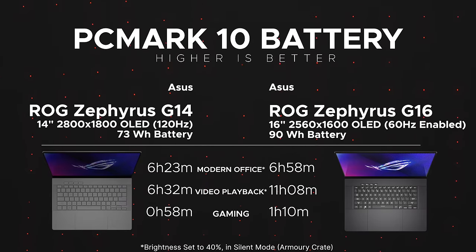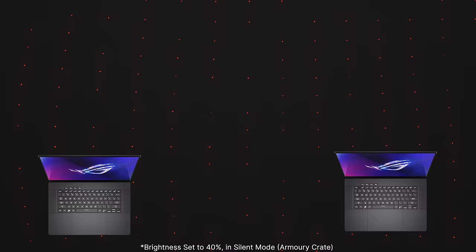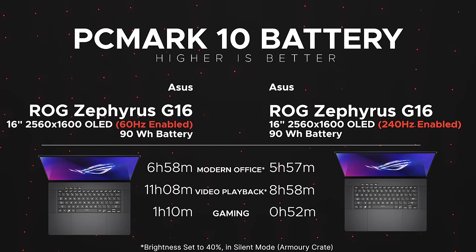The G16 has a 90Wh battery, and it did okay for a gaming laptop. At 60Hz, I saw 6 hours 58 minutes on the modern office test and 11 hours 8 minutes on video playback, with just over an hour for gaming. At 240Hz, it drops to 5 hours 57 minutes on the modern office test, 8 hours 58 minutes on video playback, and under an hour gaming. The overall takeaway: battery life is not too bad considering this is primarily a gaming laptop.